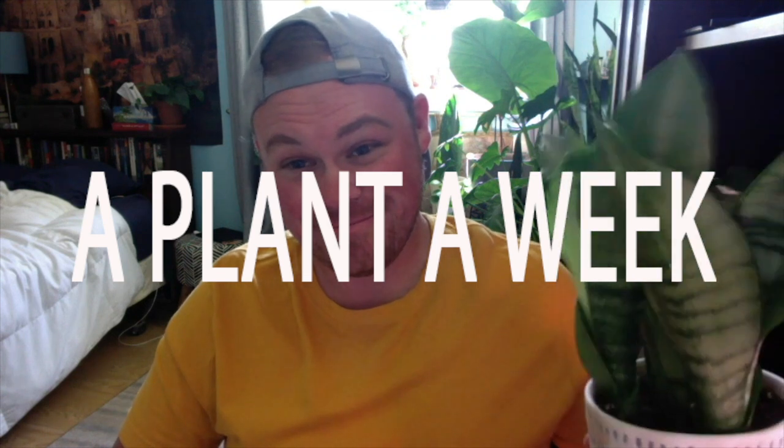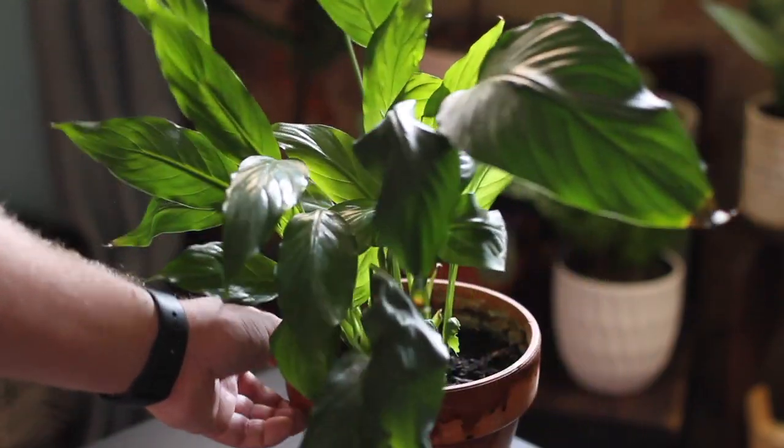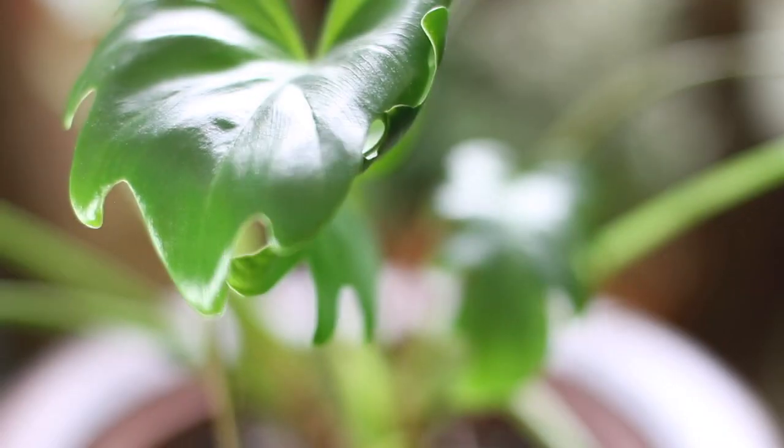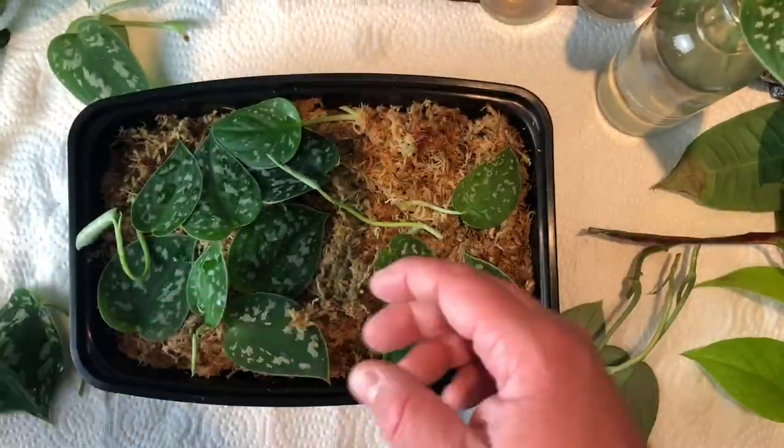Hey everyone, I'm Michael and this is another episode in my series 'A Plant a Week.' In this series I talk about various houseplants. I highlight one for the whole video, talking about how to properly care for it, how to water it, how to propagate it — everything that you need to know to keep your plant healthy and happy.